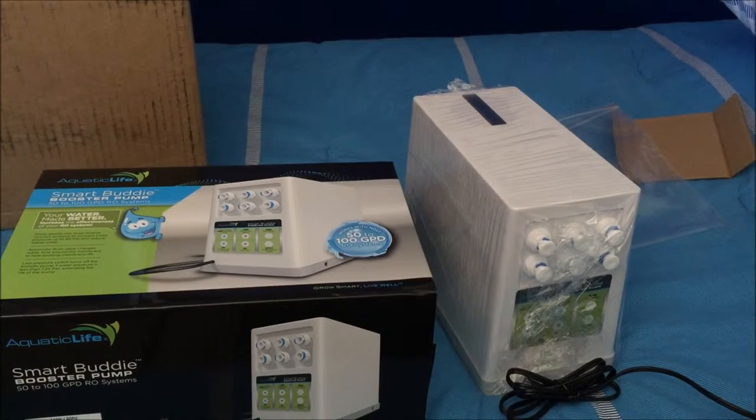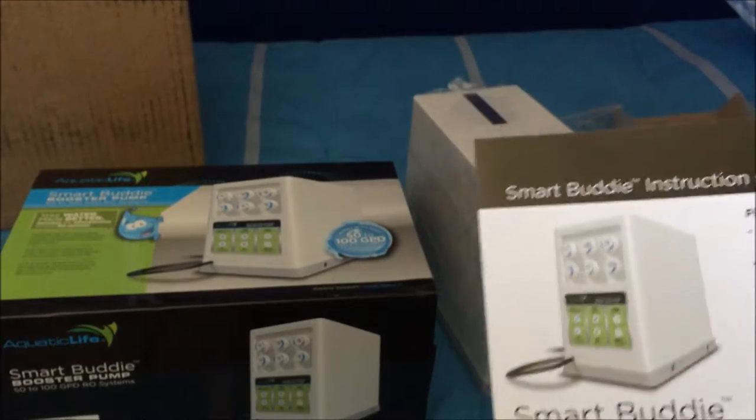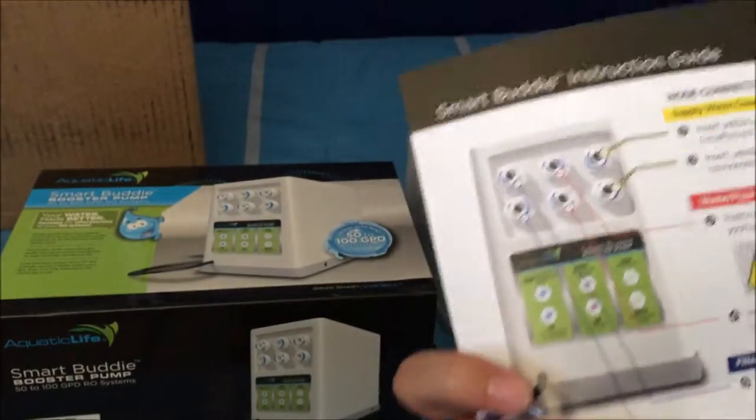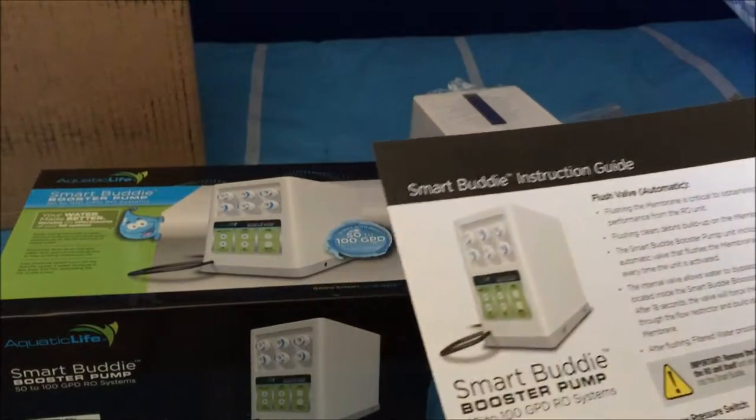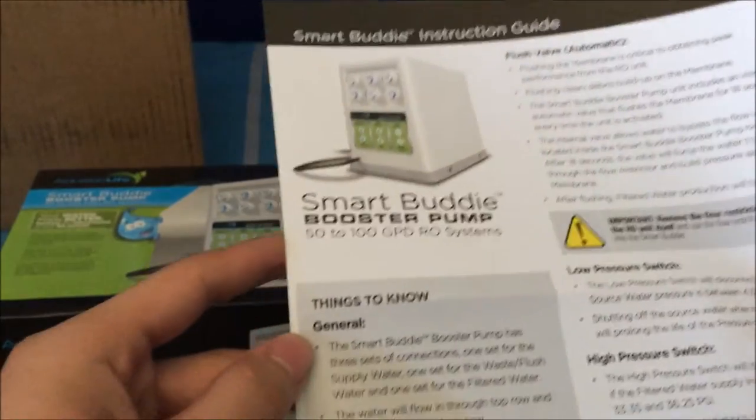They also say to get the booster pump if you want it to be more efficient, so that you get the most water and you'll have less wastewater to product water ratio. I'll go ahead and just read a little bit of what's on this instruction guide.